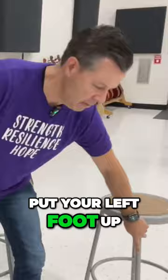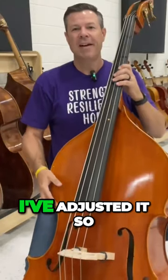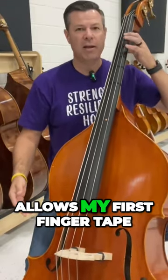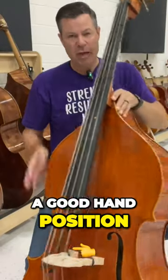This is where you want to put your left foot up on the ring. Then when I get my base, I've adjusted it so that the end pin allows my first finger tape to be right at my eye level. I have good hand position.